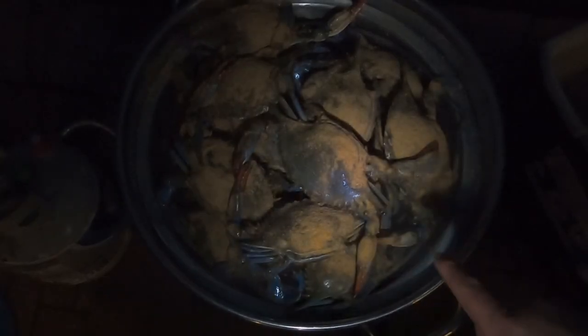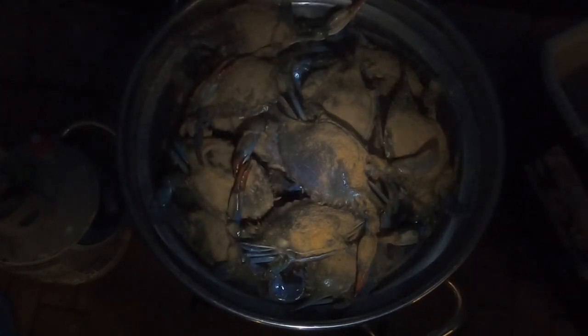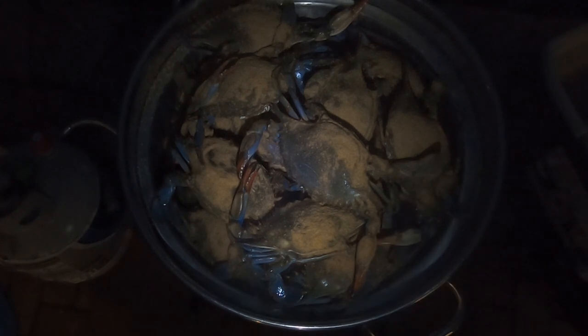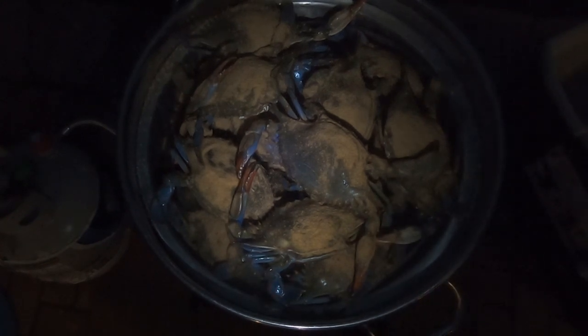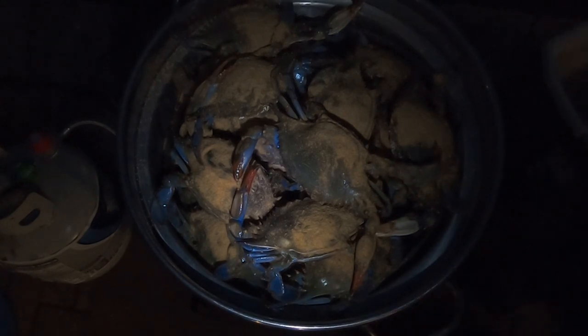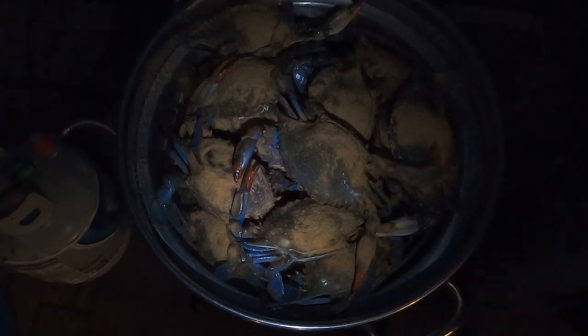Alright guys, so I went ahead and put the basket in the pot, but I couldn't actually fit all the crabs in. So I'm going to have to use another pot to finish them off — I think this was more like a bushel and a half of crabs. So I'm going to go ahead and put the cover on, turn the heat way up, then I'll check in at about 15 minutes and probably let it go another 20 minutes after that.